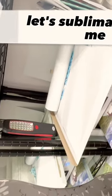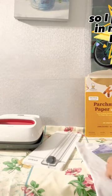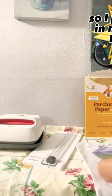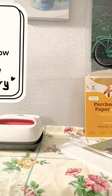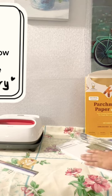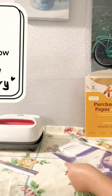Let's sublimate! Today I decided to sublimate a customized pillow cover. I print it out on my Epson ET2850. The things I use for sublimation are: heat paper, parchment paper, painter's tape, a sublimation pillow cover, and heat resistant tape.